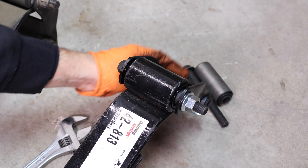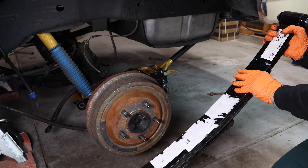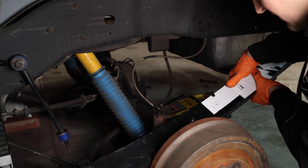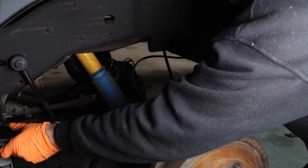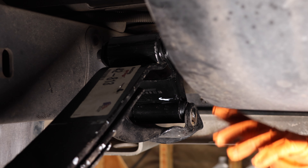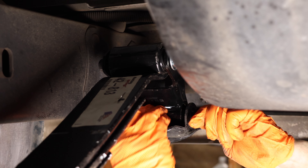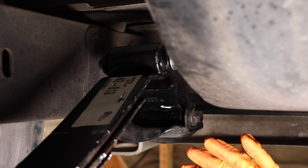Keep the shackle a little loose so it doesn't fight us on the install. Now here comes the fun part — we're going to muscle this leaf spring over the axle. Now that the spring is resting on the axle, we can install the rear shackle; just give it a snug fit for now.